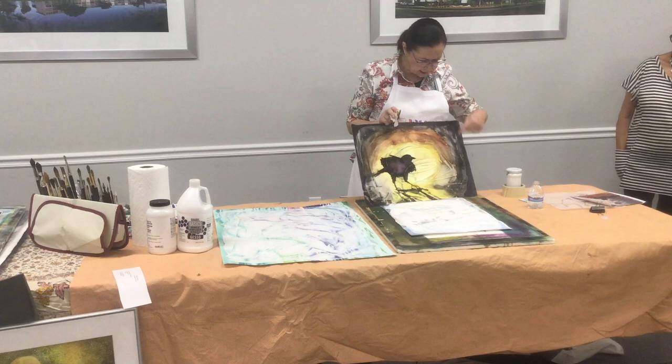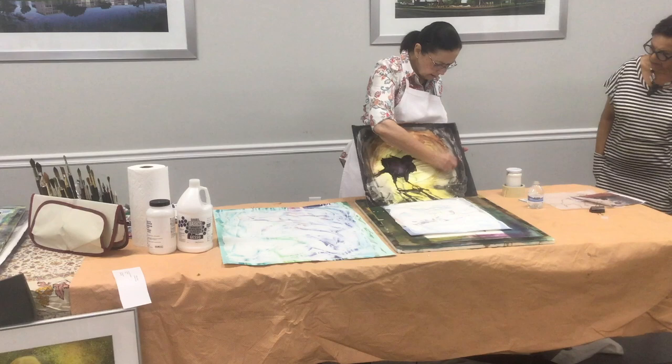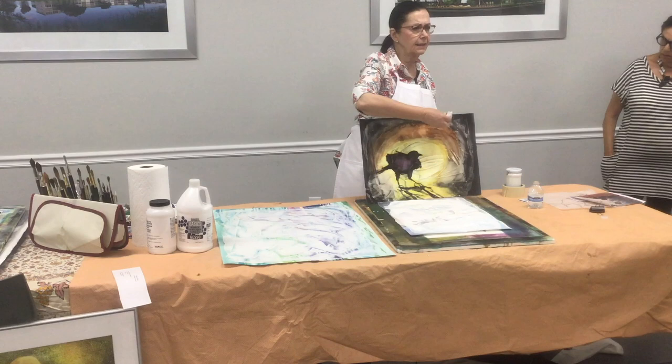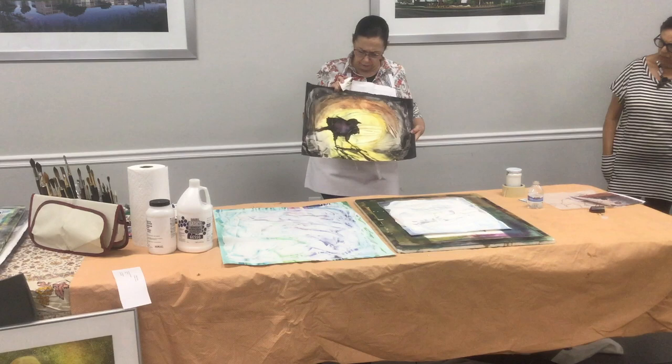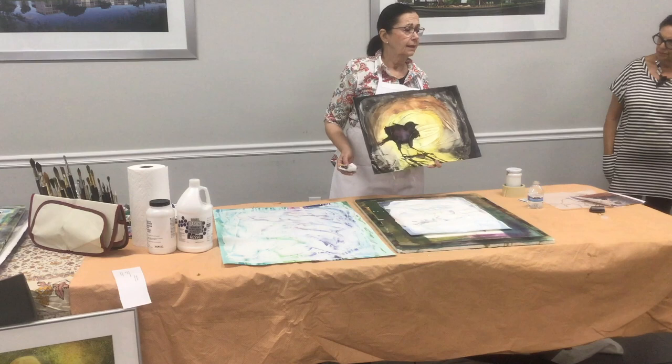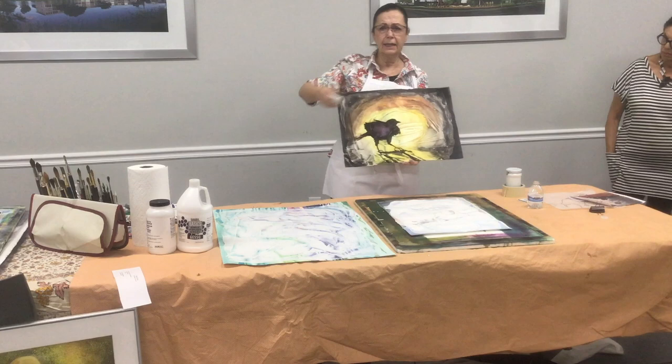Look at the cool lines I can get. You can see the interesting things you can do. You can do fabulous abstracts with this — put down different shapes and then lift with a paper towel. You can paint again if you want. You can take off, put back, and decide what you want. If you didn't like what you did, no problem — you can remove it. And you still have these great lines. One thing: if you get a line where you don't want it, you can't get rid of the lines — they're there.